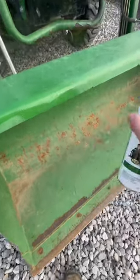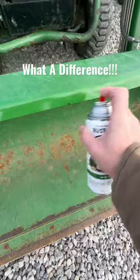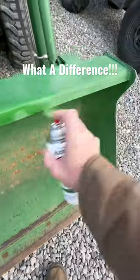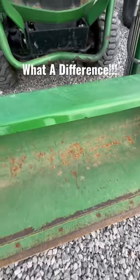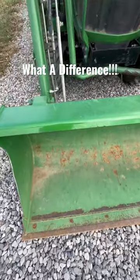You do a little touch-up paint every now and then. I mean, it don't have to be perfect. You see what I'm talking about. You spray this up just a little bit here and it's almost like brand new. I do this throughout the year a little bit at the end of the year, and boom — that's what it looks like. Obviously you do the whole thing and you'll be good to go.